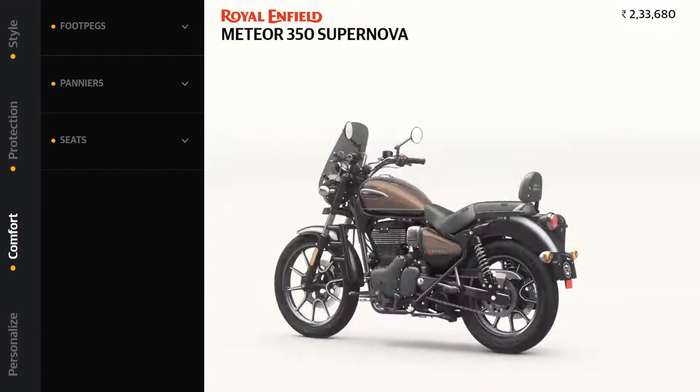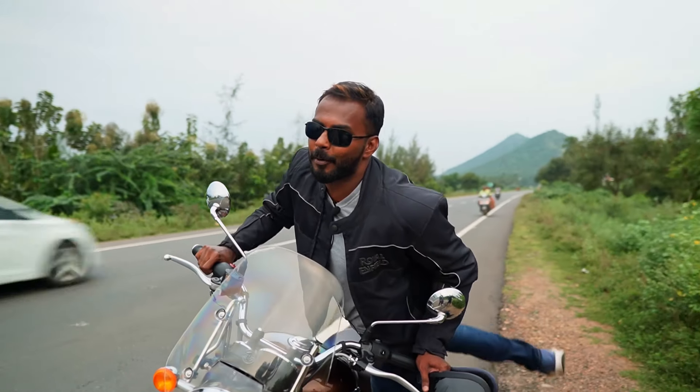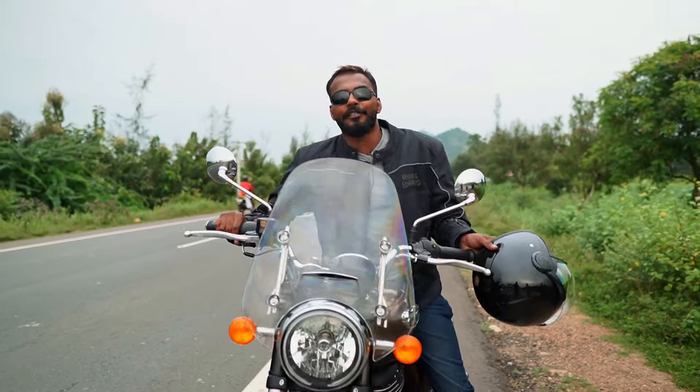In our interesting bike series, we'll see you in the next video. Until then, signing off — Vinish.